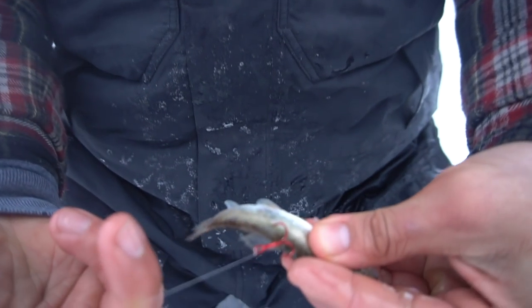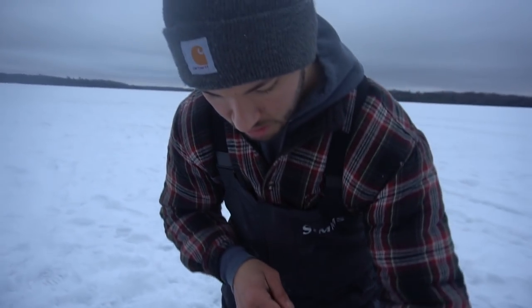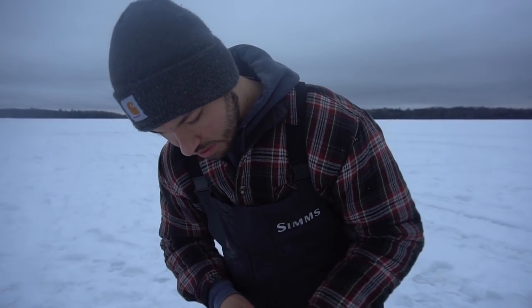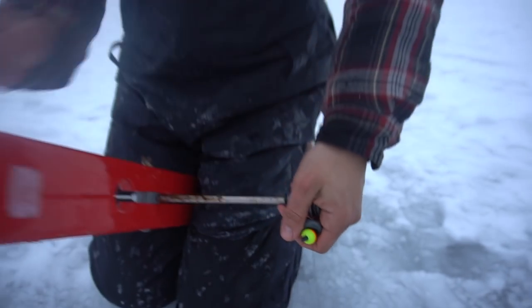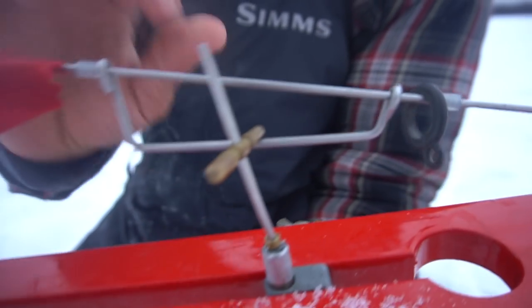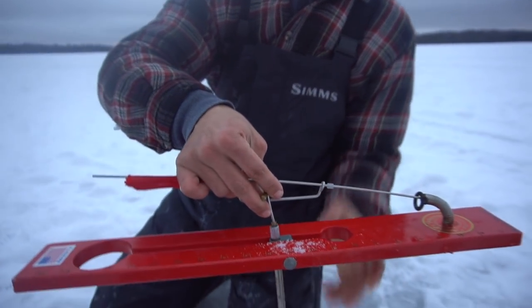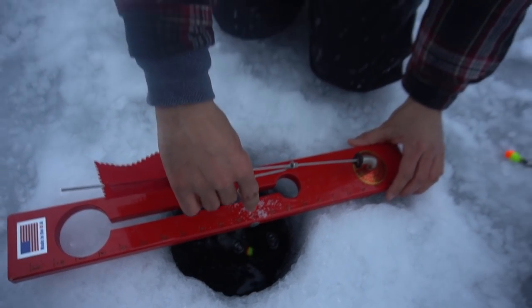Going to hook this bad boy and send it down. I like to hook it in front of the fin — some people hook it behind the fin; doesn't really matter, just a preference thing. Send them down, and once you get it all the way down you are set and ready to fish. Reel up all the way to the bobber. On Beaver Dams you've got your heavy or light setting — we'll set on light because walleyes don't really bite too crazy. And just like that, you are set up and ready to fish. We got all four of our tip-ups in and we're going to head back to the shack now to pull out the jigging rods.